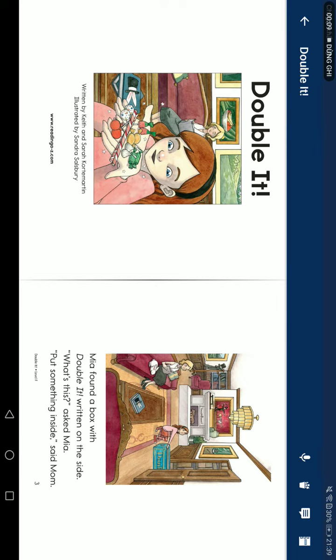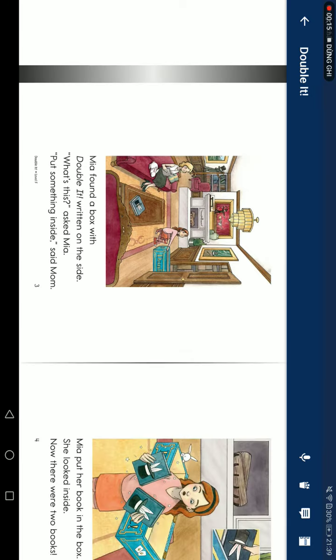Mia found a box with "Double It" written on the side. "What's this?" asked Mia. "Put something inside," says mom.